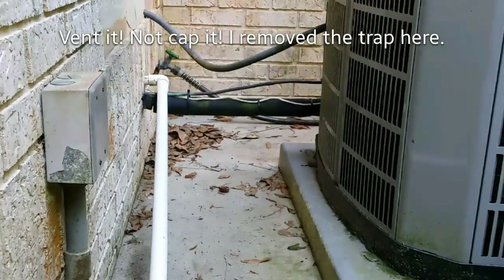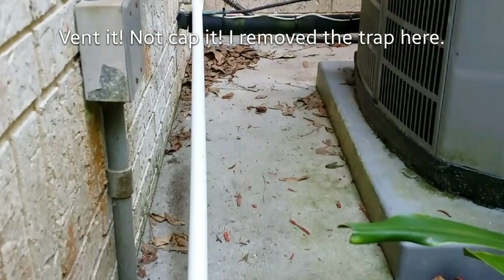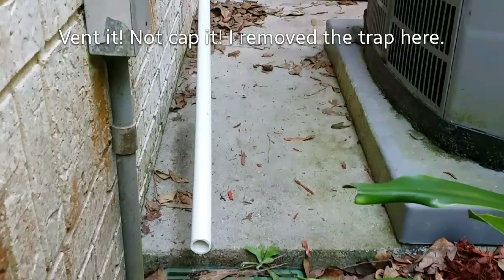It's got a 4-ton 16 SEER American Standard on this. We should be pumping out tons of water right now. Let's go see what that vent cap does.